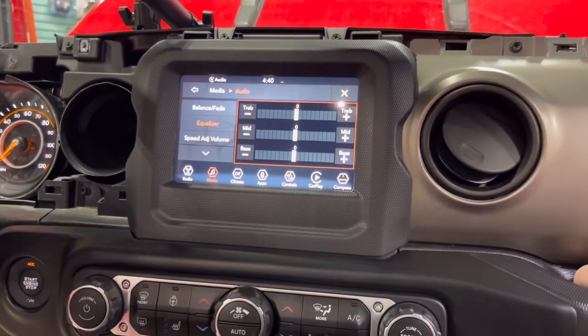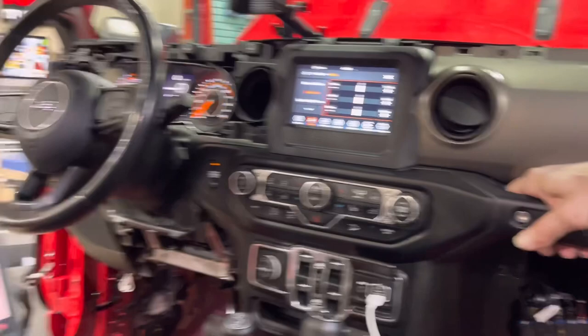Everything is flat, we're playing our test tone all the way up on the head unit and our scope is looking like — hey everyone, today I wanted to talk to you about digital preamp adapters.